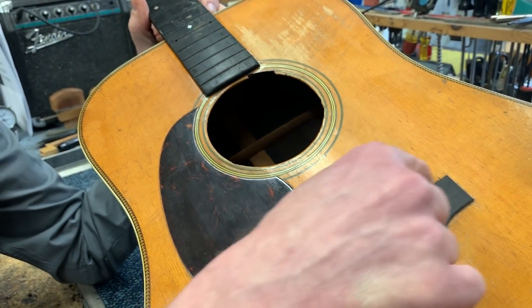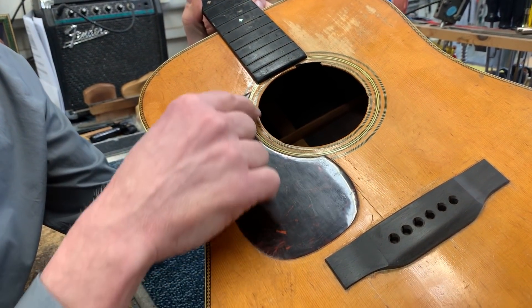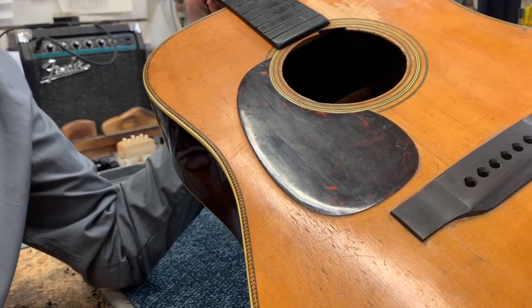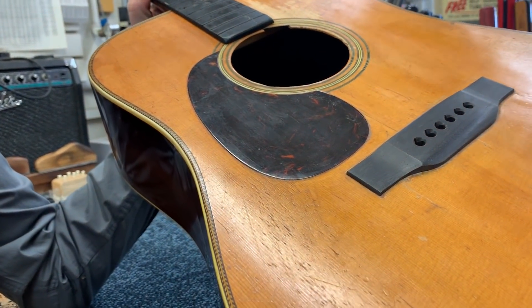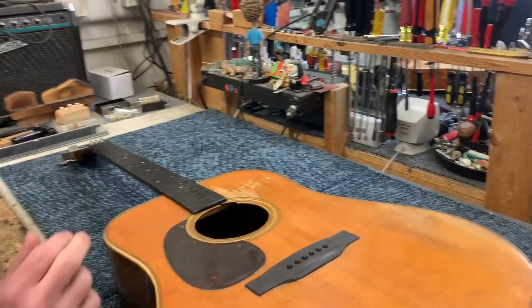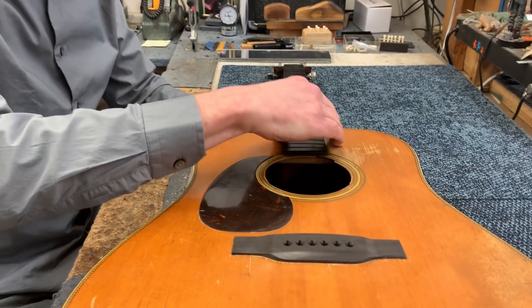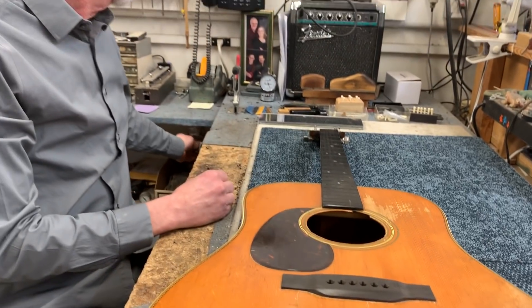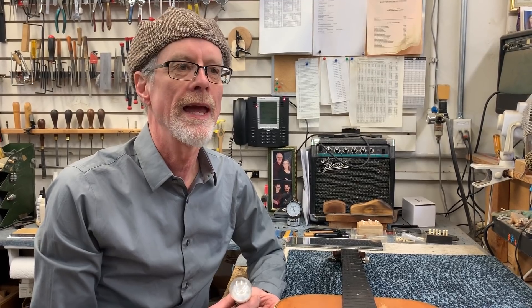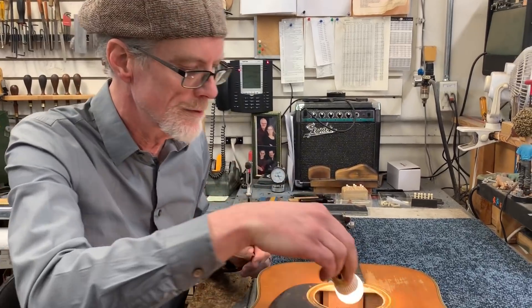There's no sign of a pick guard ever being on this side of the guitar — that was the first thing we looked at. What looks like an original pick guard on this side. And of course the next thing you do when you're trying to figure this out is you look at the neck block. There's the neck, there's a block that the neck is set into, and that's where Martin puts their serial number and their model number. That's a pretty definitive way to really see what's going on with the model of a Martin guitar.